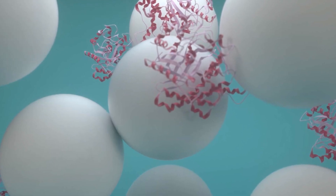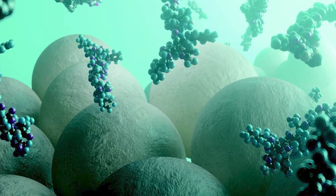Here at Purolite, we're 100% focused on resin technology. These are small beads used for purification, whether it's industrial applications or life sciences.